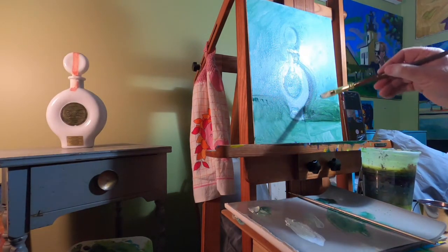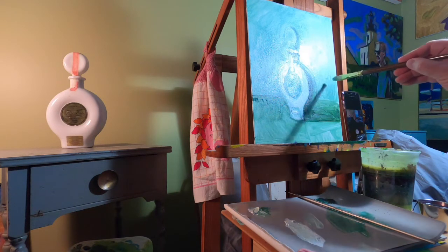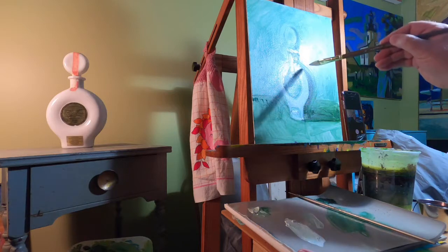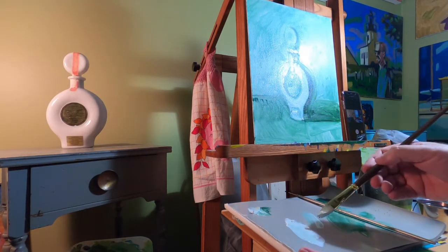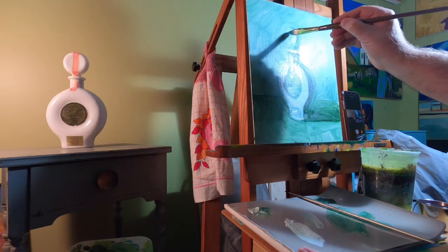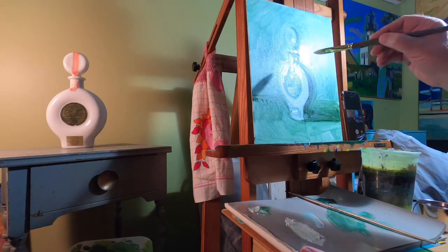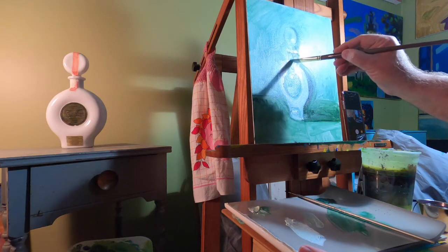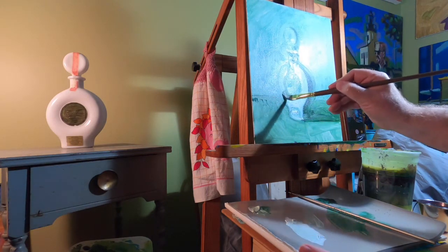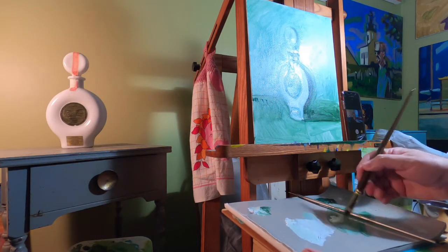I'm turning the brush to get narrower or wider brushstrokes as I need them, rather than switching to a small brush. Now, the darkest area of a shadow is not at the far edge — it's somewhere before the edge, and then things lighten up just a little bit as you get toward the edge because there's some reflected light there. The white I'm using is ceramic white, which is slightly transparent. I may switch to titanium white, which is more opaque — meaning it covers what's underneath, where the transparent white lets the underlying color show through.